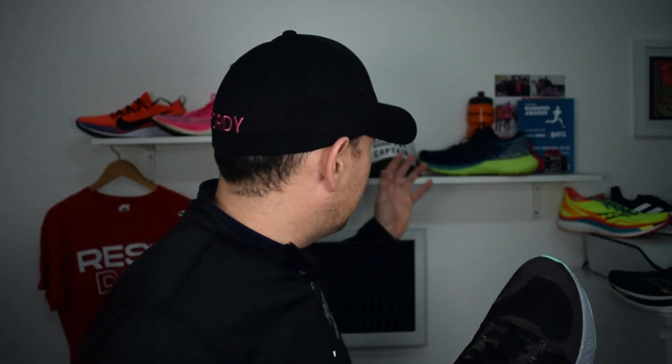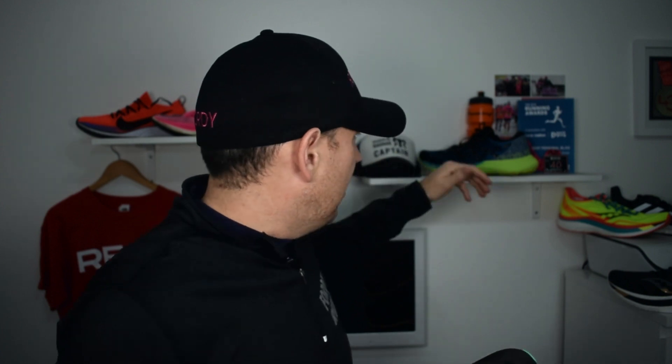Personally, I still prefer the Nimbus Lite 2. I'm lucky enough to have both, and I've just found myself reaching for the Nimbus time and time again instead of these. I think it comes down to the feel — it's lighter at around nine ounces, and the FlyteFoam and gel combination just makes you feel a little bit more awesome. While this is not a bad shoe, it is heavy, expensive, and limited in terms of use cases. I'd personally point you toward the Nimbus Lite 2 or even the ZoomX Invincible.